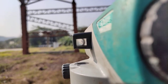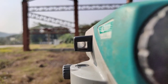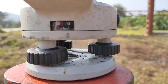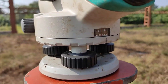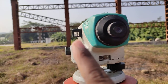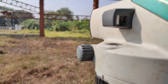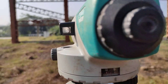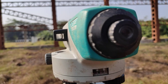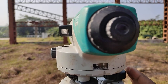Now how do you adjust this? How do you bring this water bubble to the center of its run? To do that, we have this three leveling screws, labeled one, two and three. With the help of these screws we are going to bring this water bubble to the center. First of all, you have to see where this water bubble is tilting - whether it's towards this screw or that screw. Right now our water bubble is tilting towards this screw.